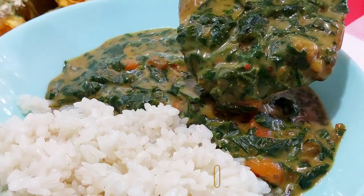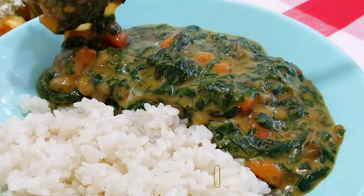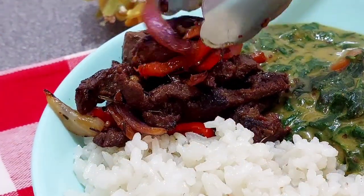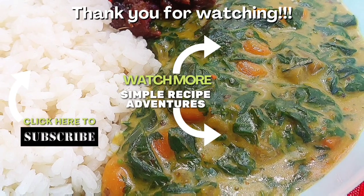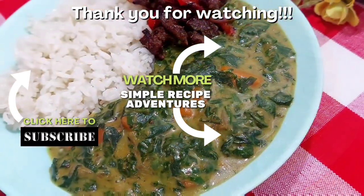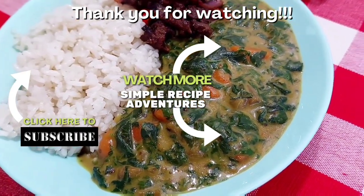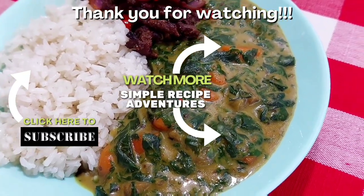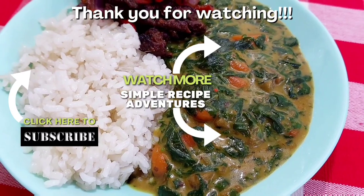Thank you so much for watching this episode. I hope you will be creating this healthy and delicious African delicacy in your kitchen and serving it up with your choice of sides. Thank you for liking and sharing the video and for subscribing to this channel. Do go ahead and watch any of the suggested videos on the screen right now, and until next time, go out there and be a vessel of love. Bye!